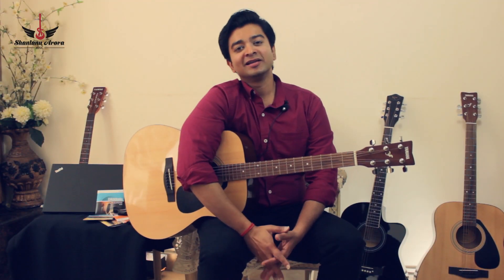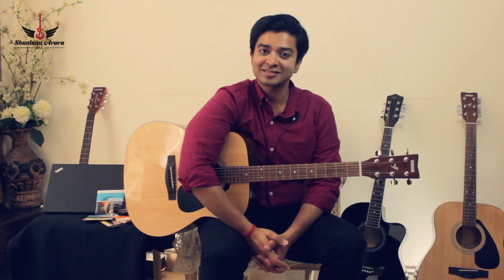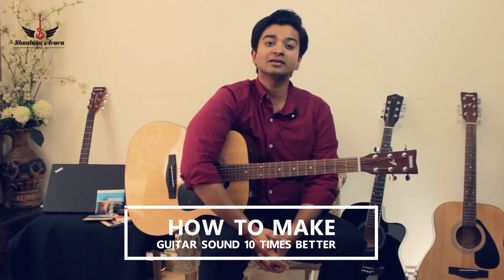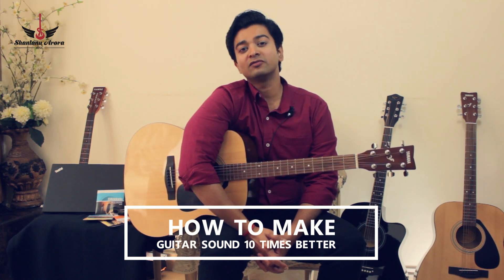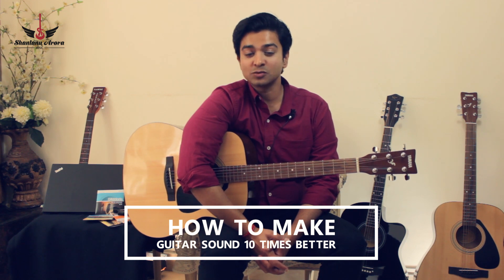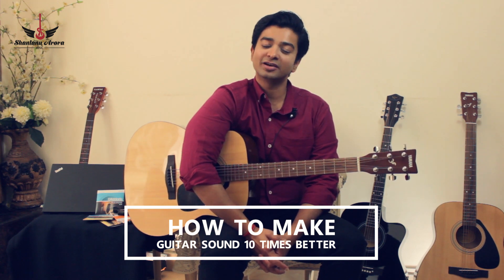Hello everyone, my name is Shantanu Aroda and I run a music academy by the name of Shans School of Music. I have been playing the guitar since 21 years and I have been teaching the guitar for over 13 years. I want to dedicate this video to all the music educators, music teachers, our beloved students, and everyone who either plays or learns this wonderful instrument named the guitar.